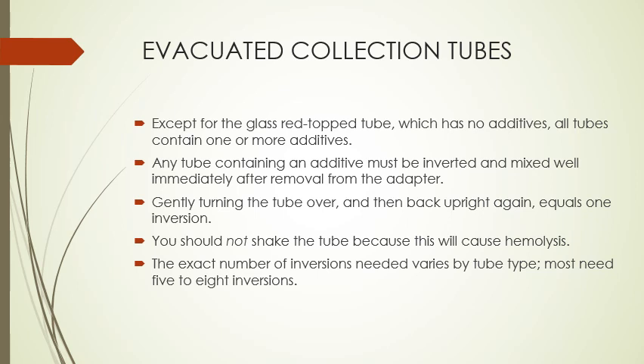The glass red top tube has no additives; all the other tubes do contain additives. Any tube containing an additive must be inverted — the only one that doesn't need inversion is the glass red top tube. Inversion mixes the additive with the blood. One inversion means gently turning the tube upside down and back upright again. Do not shake the tube, as this will cause hemolysis. Most tubes need a minimum of five to eight inversions.